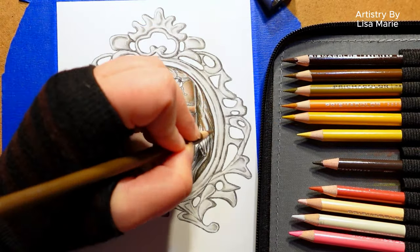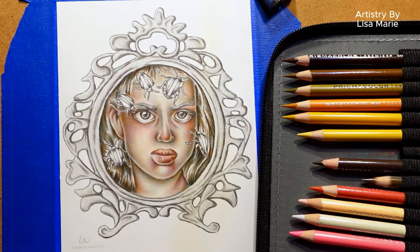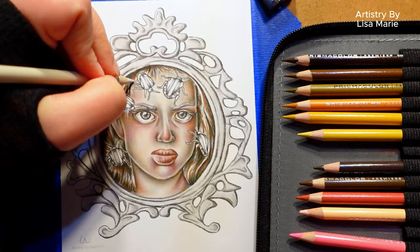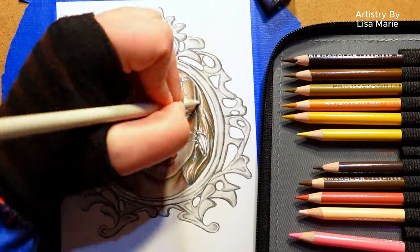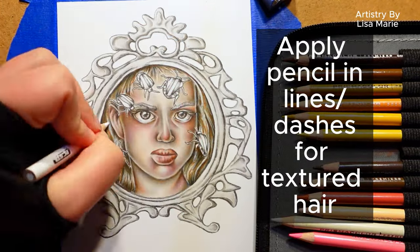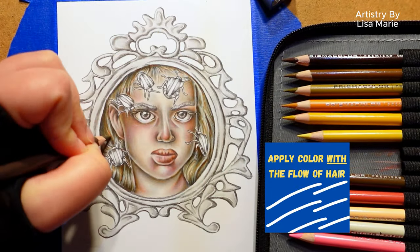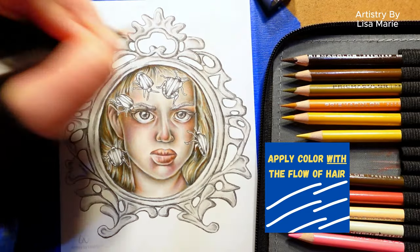You can repeat these steps in every area of the page. For areas where you want texture, such as hair, apply the colored pencil in dashes or lines. This will let you build up the colors and blend them all together, all while getting that great texture.